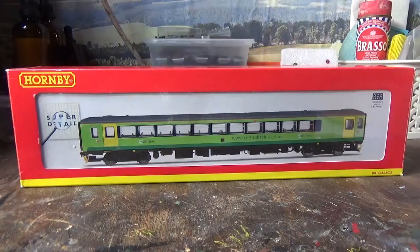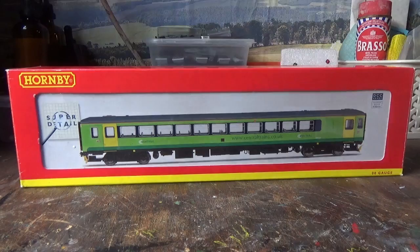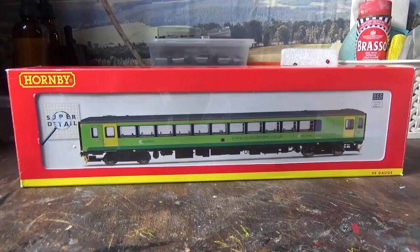That model I reviewed was in the Arriva Trains livery, which I had for a good few years and then sold off. The reason I sold it was because I wanted to get one in a different livery - one I remember seeing when I was little. The liveries I remember seeing as a lad were the Regional Railways livery and the Central Trains livery.